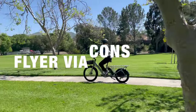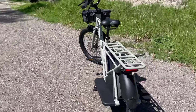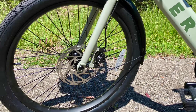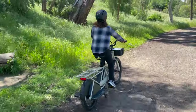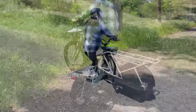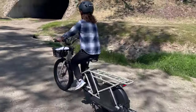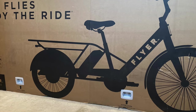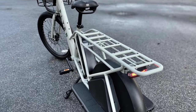Here are the cons of the Flyer Via. The Flyer Via saddle isn't bad, but I'd like a wider saddle to haul heavy cargo for long distances. Although the tires gripped well on light off-road paths, the Flyer Via lacks front suspension. If you occasionally traverse off-road paths, I'd recommend getting a good suspension seat post to smooth out the bumps. And last, the Via is around 76 inches long, so consider storage space and whether you can transport it in your car if needed.